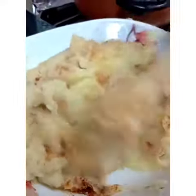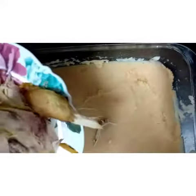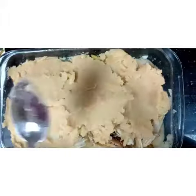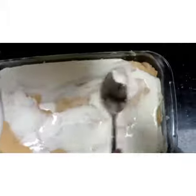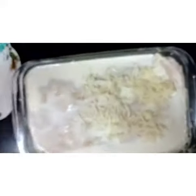Add some salt and some butter, then mix it all together. Next step is to add the cooked chicken — mix it all around. Then add the mozzarella cheese right now.